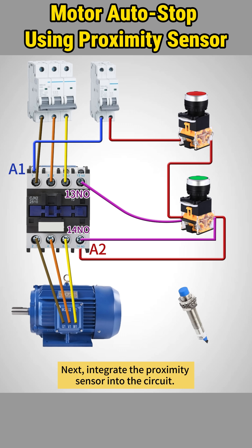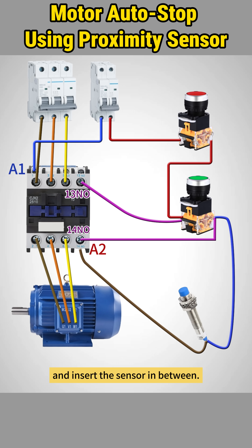Next, integrate the proximity sensor into the circuit. We're using a two-wire normally closed proximity sensor. Remove the wire from A2 to the start button and insert the sensor in between.